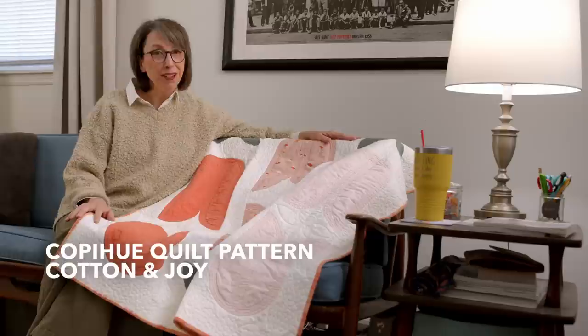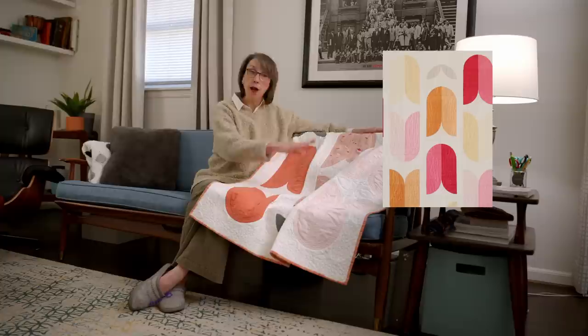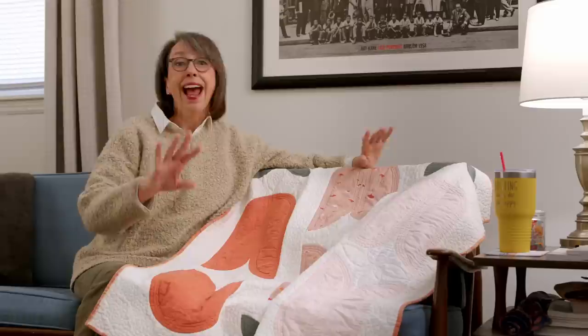And I loved it. Now, in the original pattern, she does a two-tone — the flowers are two-tones. So for example, this would be one panel of this and one panel of this in each flower. And I loved it. I thought it was so beautiful. Every colorway that I saw it in, I loved.